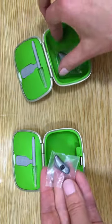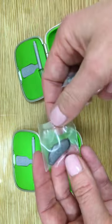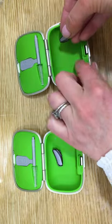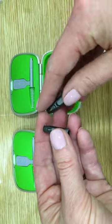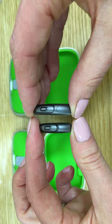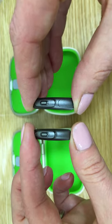So here we have on the left the size 10 instrument and on the right the size 312. Both instruments will come sealed. On the right we have the size 312 instrument and on the left we have the size 10 instrument. This colour is graphite grey.